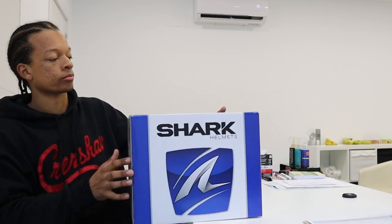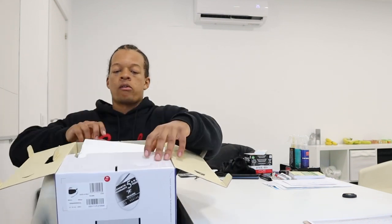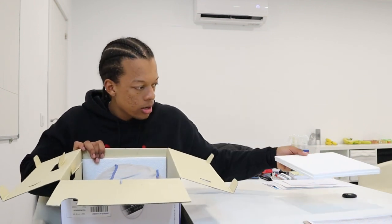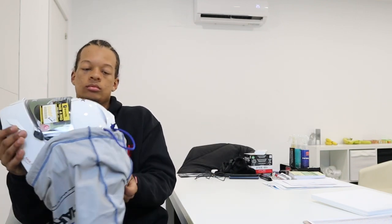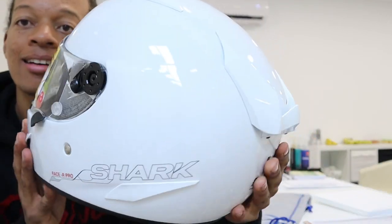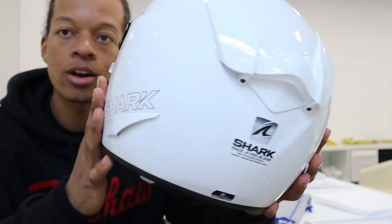I'm gonna go ahead and unbox this one for you and let's check it out. Out of all the helmets I've worn — I haven't worn many, I've worn a lot of cheap helmets — but this is definitely a nice helmet. Shark, real comfortable. Let's go ahead and open it up. Check this baby out! I think I'm gonna get this thing painted.